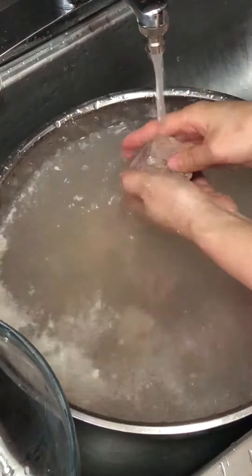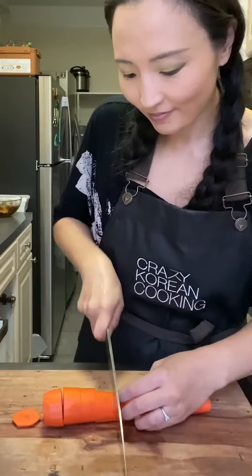Once it comes to a boil, cook on low heat for 40 minutes with the lid closed. It really makes it more tender and delicious if you use a cast iron pot like this, because it works like a pressure cooker.